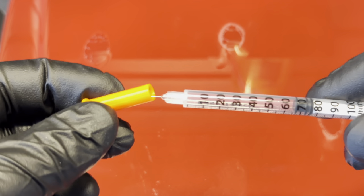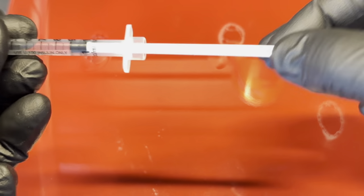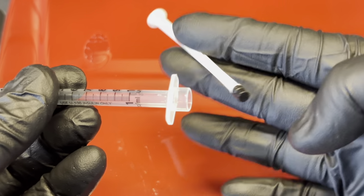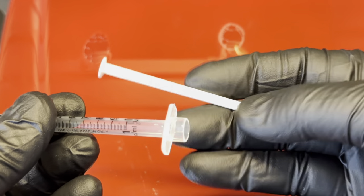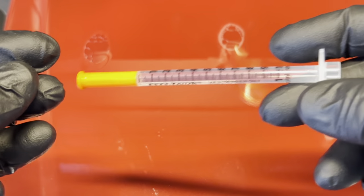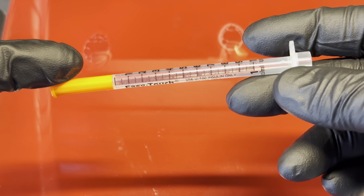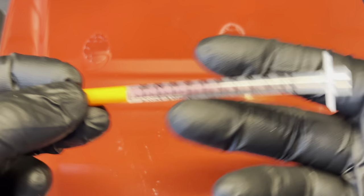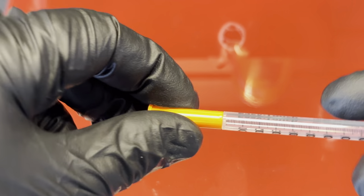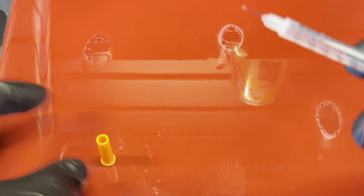So what I suggest is get rid of the plunger — we don't need it, it's creating more problems than good. Pitch that. All we actually need is the protective cap for the needle and the body. That's it.